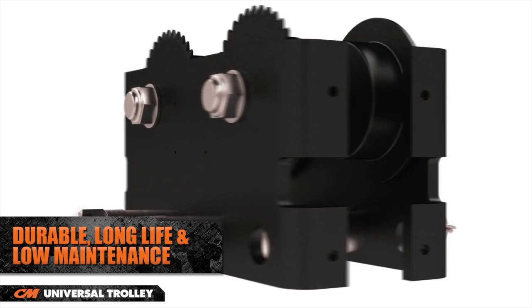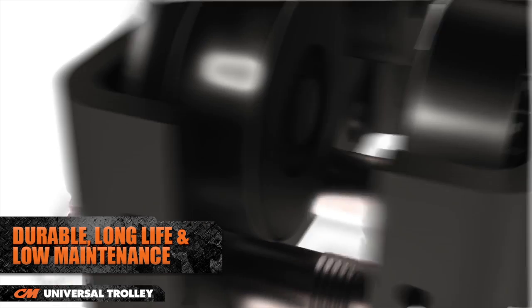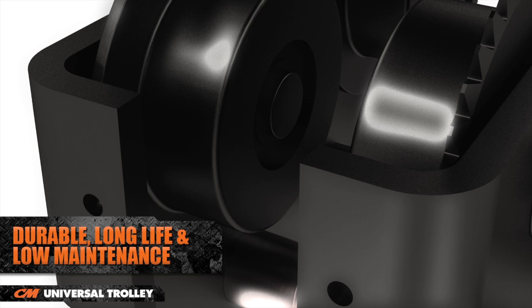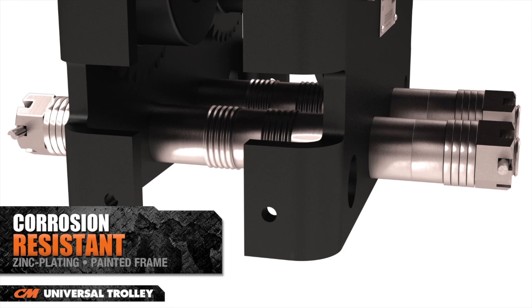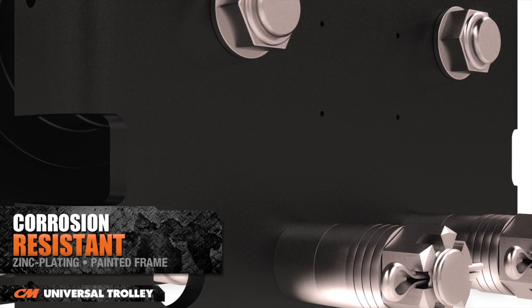They contain permanently lubricated and shielded ball bearings for smooth operation, long life, and low maintenance. The Universal Trolley also features zinc plated bolts, nuts, and washers along with painted frames to protect against corrosion and wear.